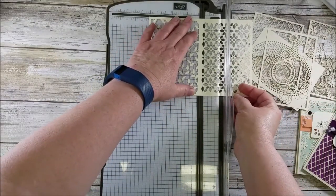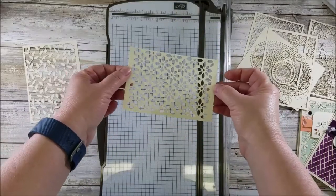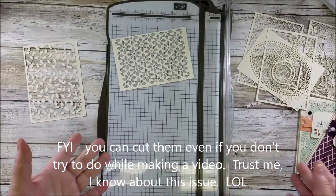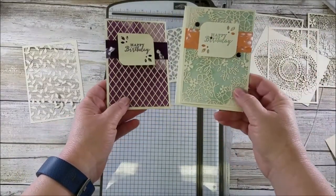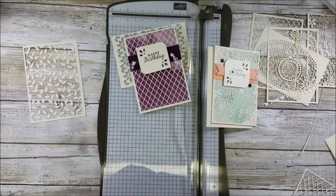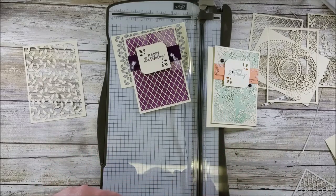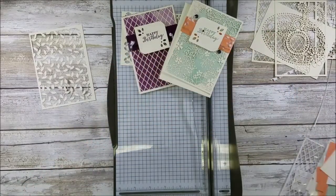Cut all of your pieces and remember they are delicate, so be careful. Now you have all of the pieces ready, and you can make stunning stunning cards with this set. Let me know if you have any questions. The designer series paper is going to be on sale the month of July, but not this particular paper, so it's a good time to get it. That's my quick tip on how to cut your Delightfully Detailed specialty paper!